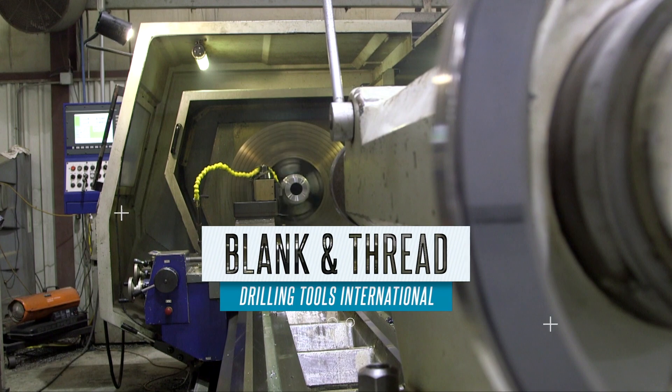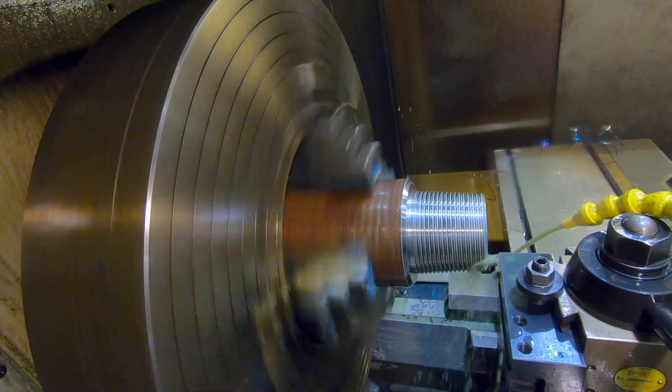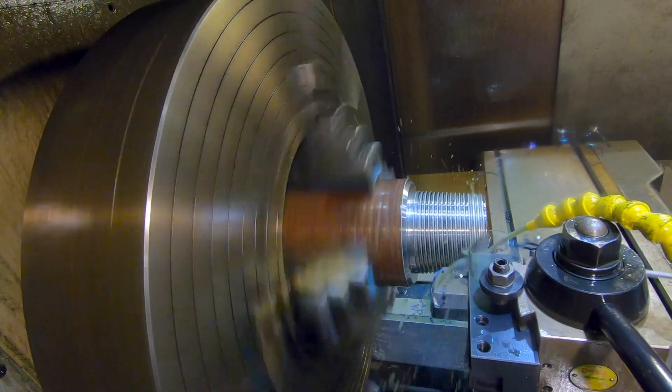Creating the connections for the stabilizer at the CNC lathe is a two-step process. First, they blank out the connections for threading. Then the insert is threaded.